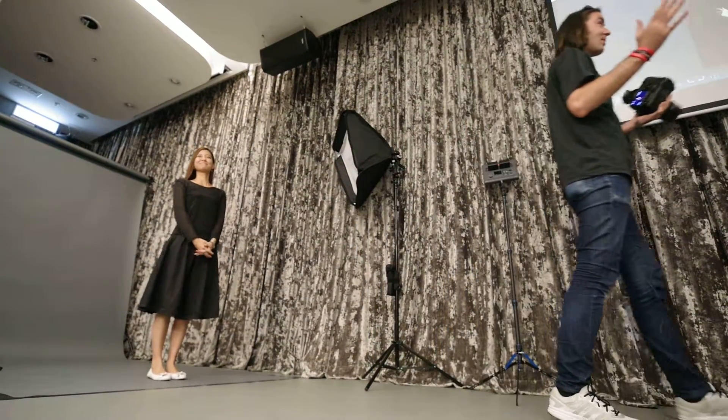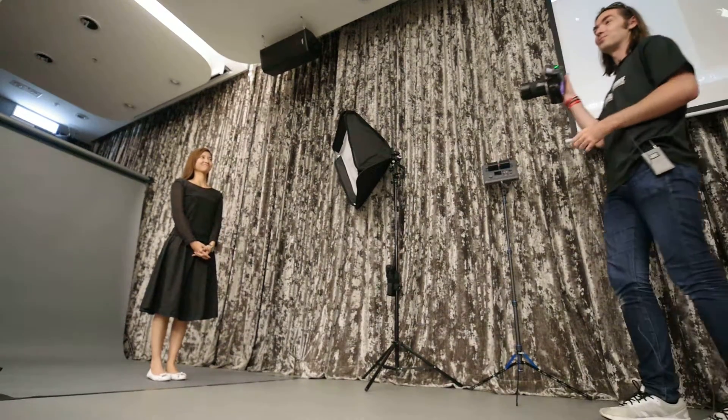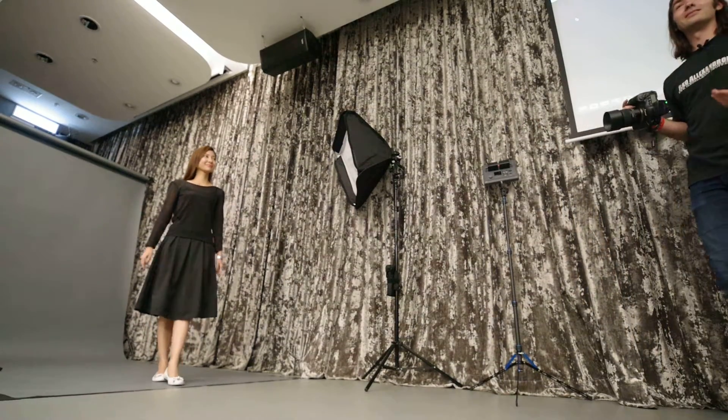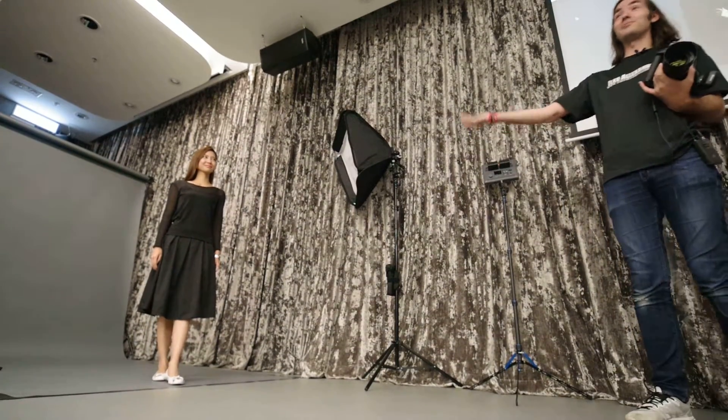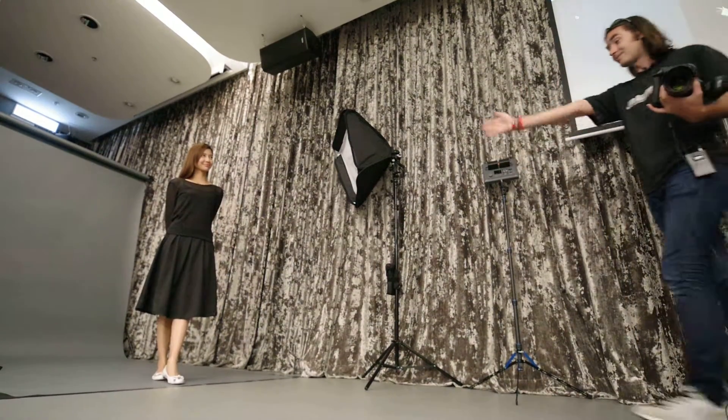When I shoot, I don't say I'm going to do a test shot to see if my exposure works. It's okay to do that, of course, but I don't want to say that. I want them to know they're working with somebody who is confident, who knows what they're doing. I don't need to test because I know my distance.